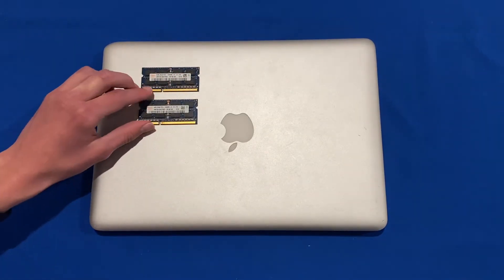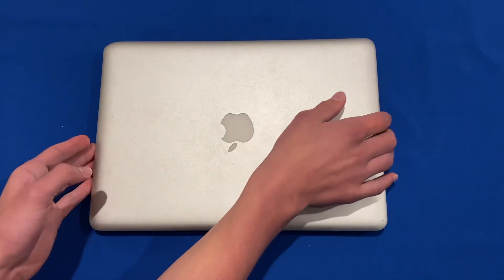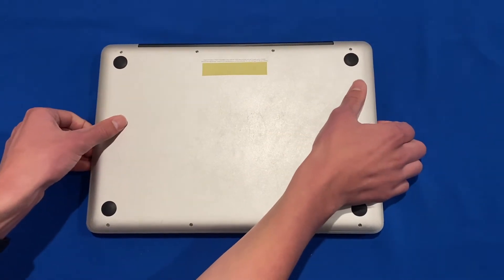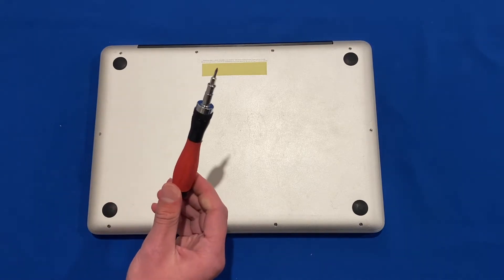We'll move the RAM to the side for now, then turn the MacBook upside down and have a look at the bottom case. We'll need to unscrew the ten screws at the bottom, and as mentioned these are PH00 Phillips head screws, so you'll need that screwdriver for this.